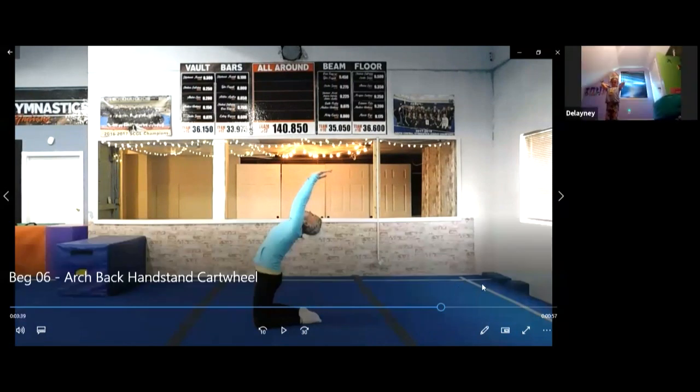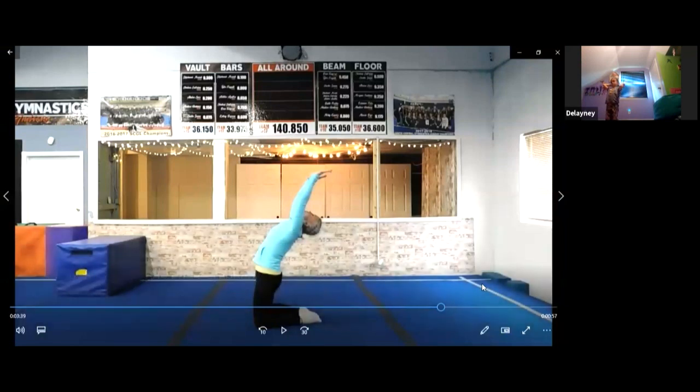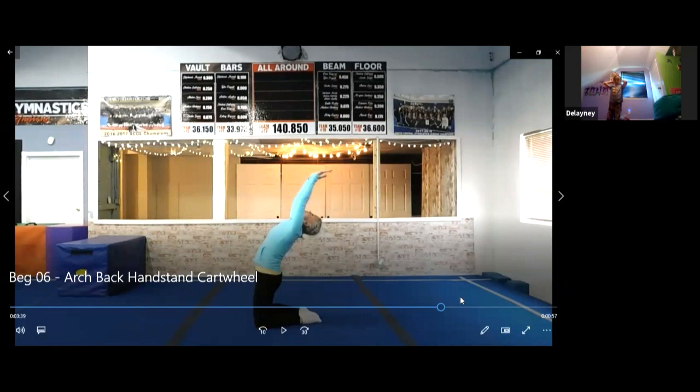Laney, stretch up super tall — show me. Stretch up tall, lean back and sit up. Lean back and sit up — good job!